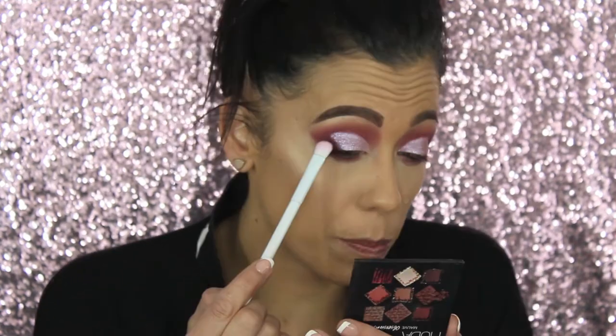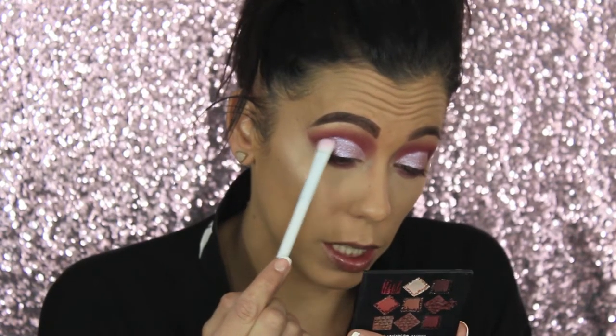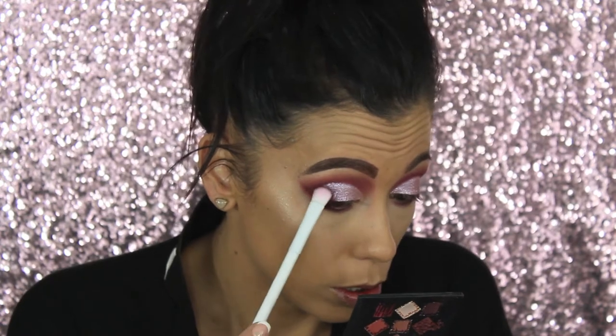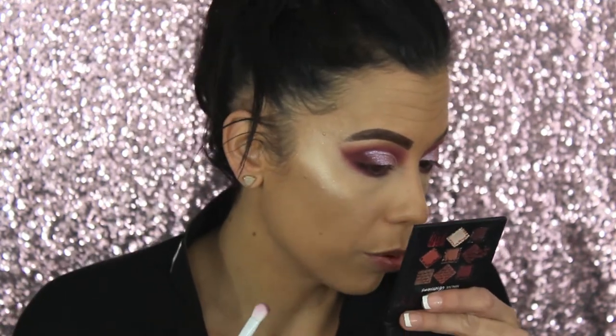For eyeshadow today I'm using the Huda Beauty Obsessions Palette in the Mauve Obsession. I'm using the darkest color on the outer corner, just dipping right in. These brushes are really soft — I have quite a few Crown brushes from my ipsy bags. Let's pack this on and blend it out. There's a little fallout but it didn't do too bad a job getting the product on and blending it out.